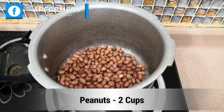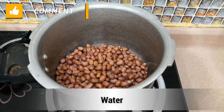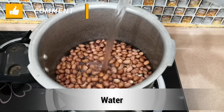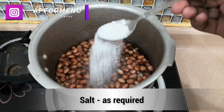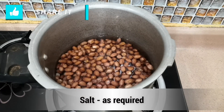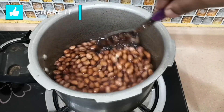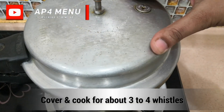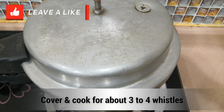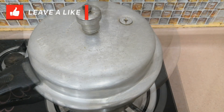First, put your ingredients in a cup. Mix it in. Use 3-4 of the cup. You have to cook it for about 2 hours. You can cook it in a cup - it is not as much pressure as it seems.